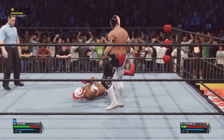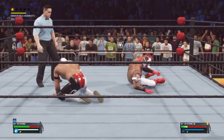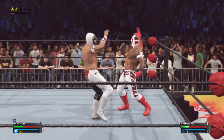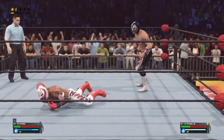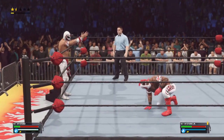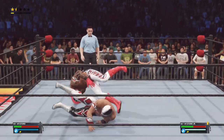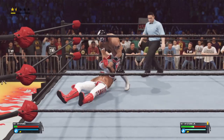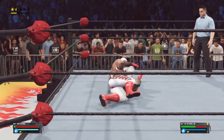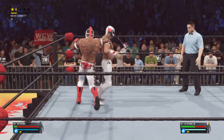He finds the spot — can he score the pin? He kicked out. You have to think this battle is starting to weigh down on him. Hurricanrana! Acrobatics like that take a tremendous amount of cardio and strength. Launches off the top rope — running Hurricanrana! He's feeling the effects of that last hit. Head scissors applied — and he barely evades.